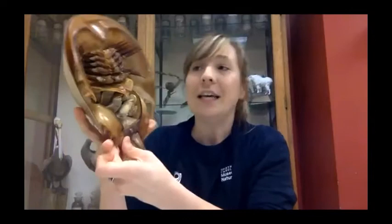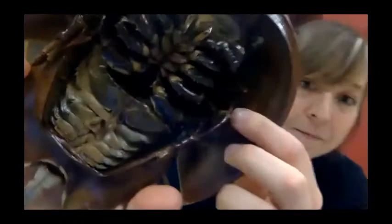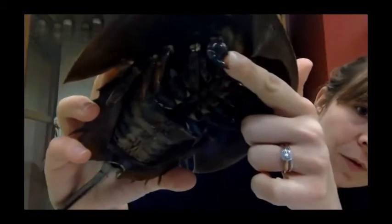You can tell the difference between a male and female horseshoe crab by the first pair of walking legs. Females have pinchers on the first pair just like all other legs, but males have a modification — a boxing-glove-like structure that allows them to attach to the female during reproduction. Females also tend to be a lot bigger because they molt a couple more times.